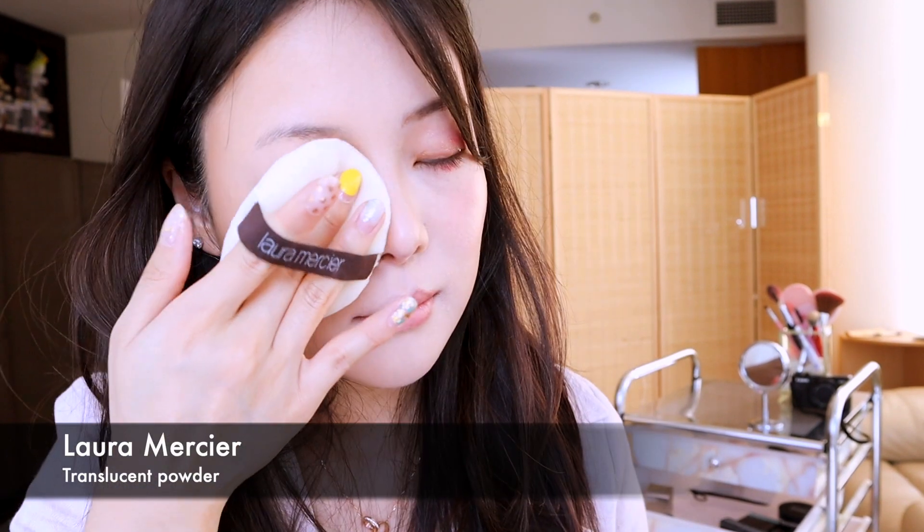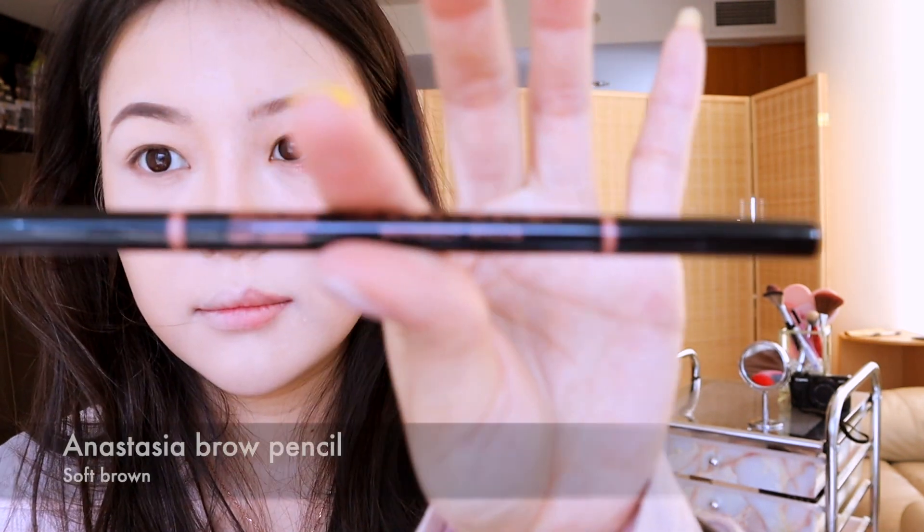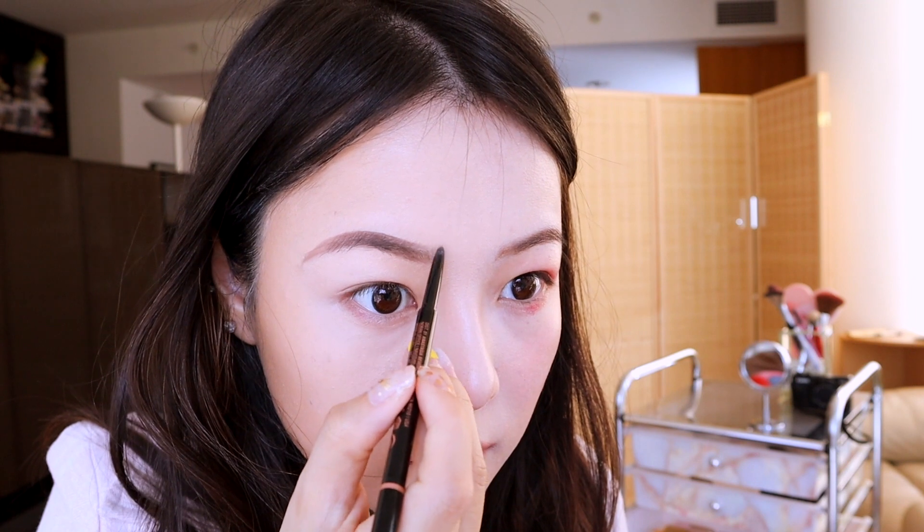Using the Laura Mercier powder, I'm just going to mattify my face. With the Anastasia dual brow shadow, I'm using a lighter shade to create the shape of my arch, and then the darker shade to fill in the color. Next I'm using the Anastasia eyebrow pencil to create some streaks of brow hair.